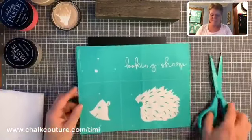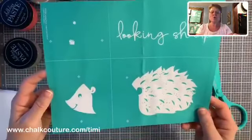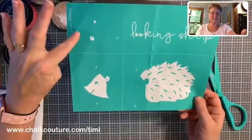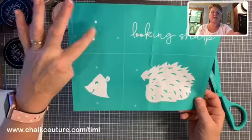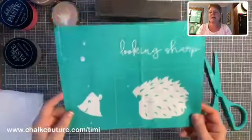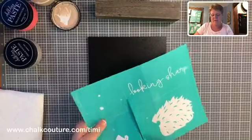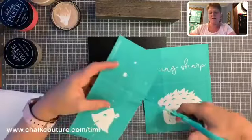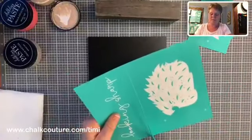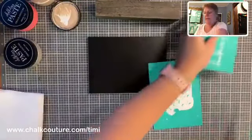Before we get started with this transfer, you'll see there are a couple of different quadrants — pieces to this transfer. We've got his little head, his little body, the words 'Looking Sharp,' and this is his little nose and cheeks. You'll also see these little markings — these are registration marks that are going to help us line up the transfer so it goes exactly where we want it to go. First thing we're going to do is take our transfer trimmers and cut along the cut lines to make it a little easier to work with.